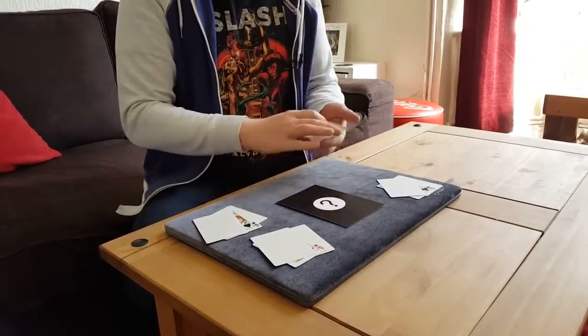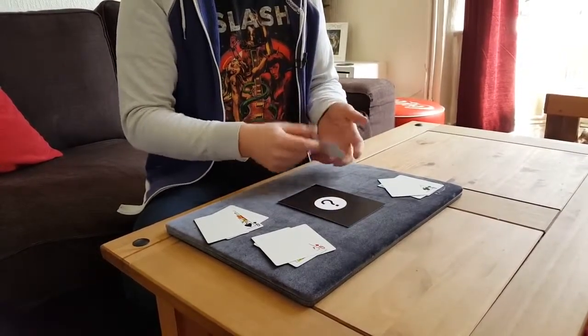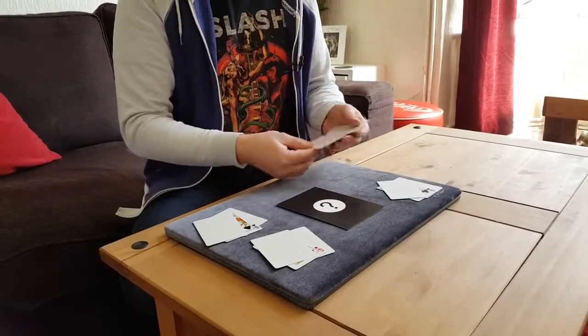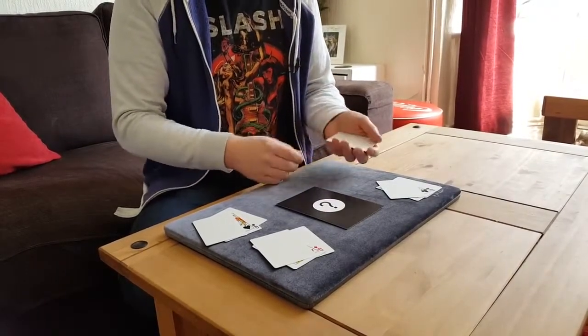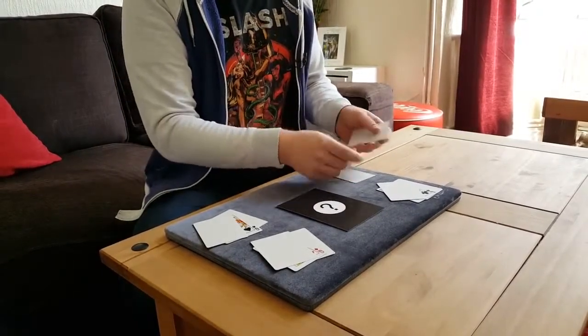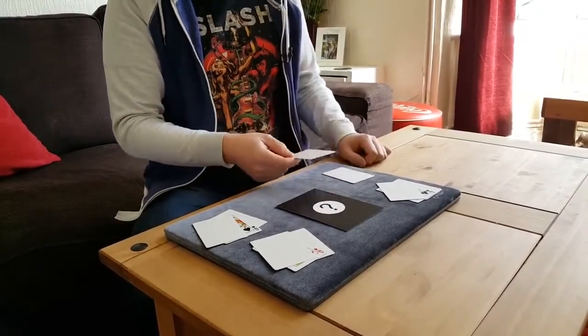And this is the cool part. We start with the queen of hearts here. You just give the queen a couple of turns and — I don't know if you missed it or not — but the queen actually then vanishes from the packet, just leaving one, two, three blank cards.